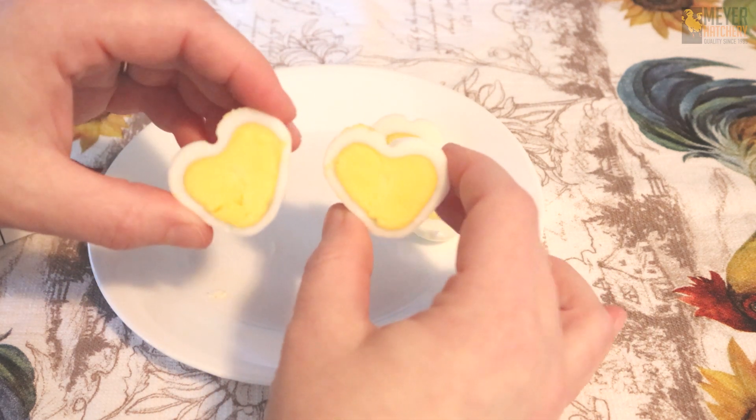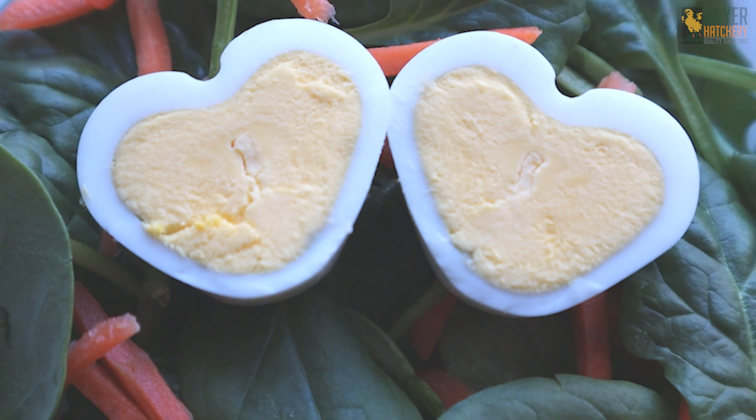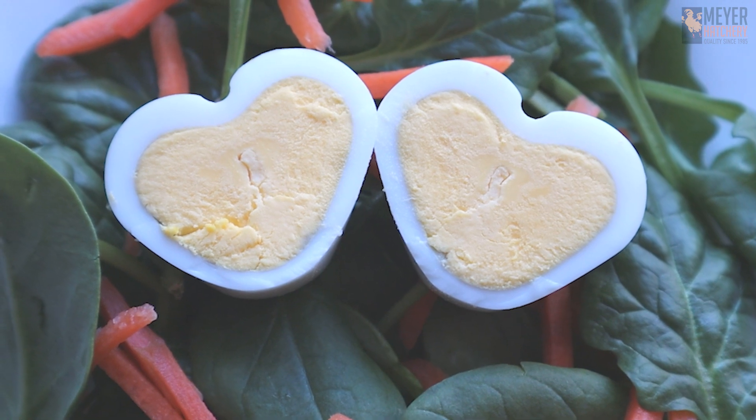Perfect for any valentine. Serve your heart shaped eggs in any way you'd like. Your valentine will love this special treat. Thank you so much for watching and Happy Valentine's Day!